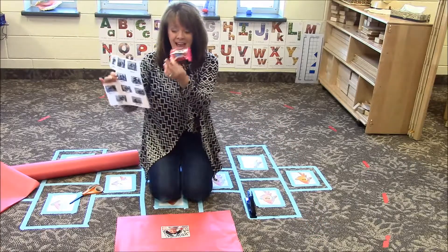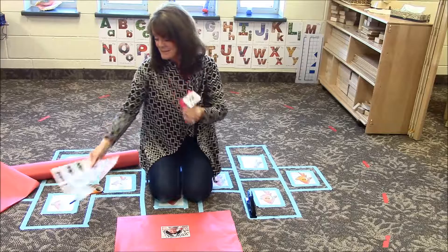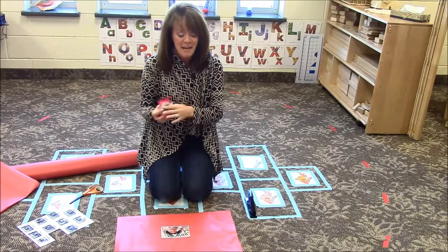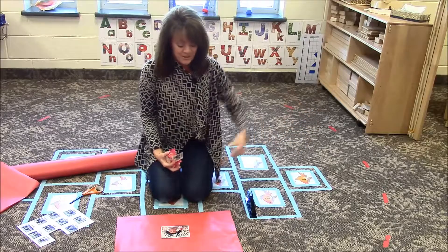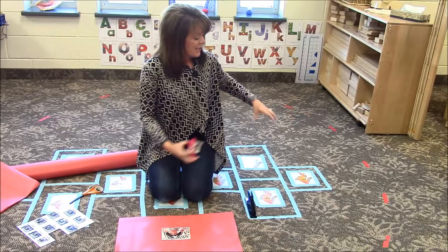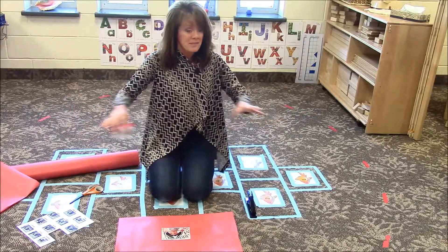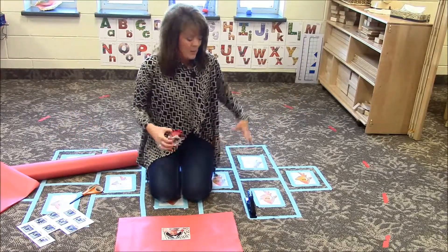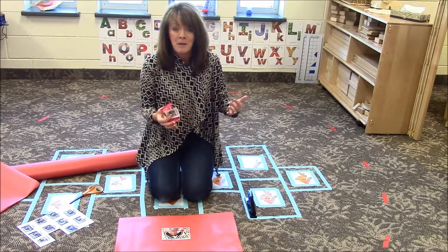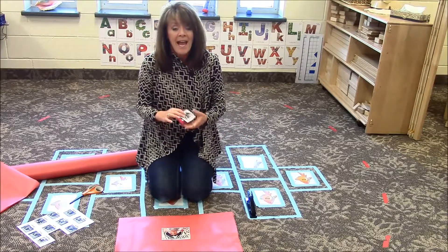I've learned that the hard way. Glue it about right in the middle of their paper. Then what we do is we send the children home with a page with each one of their classmates' picture and name on it, and we ask them to cut out each person's picture and to tape it onto their Valentine. And that is how they pass them out.